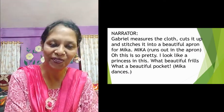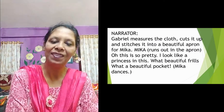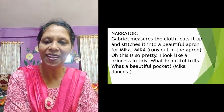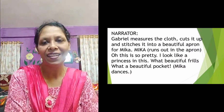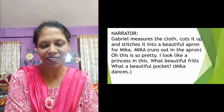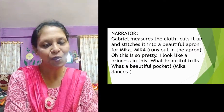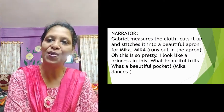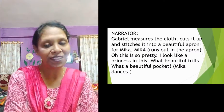First he prepared a shawl for her. When it got old and torn, he prepared an apron out of that shawl. It was a very nice, frilled, laced one. She was very happy with that, because her father had prepared it and she felt that it should be reused. So father made an apron and she was very happy.